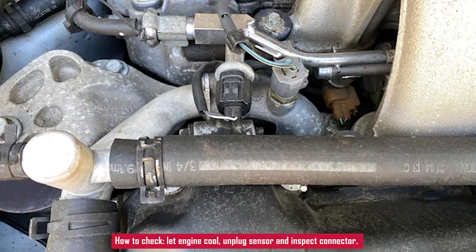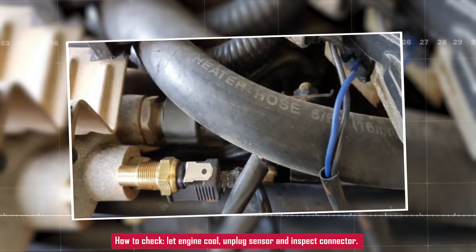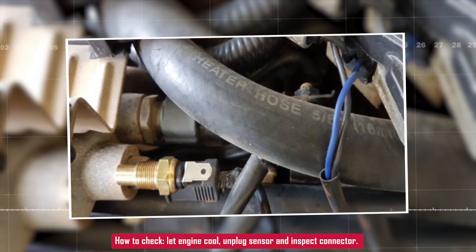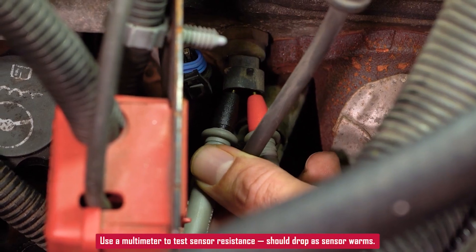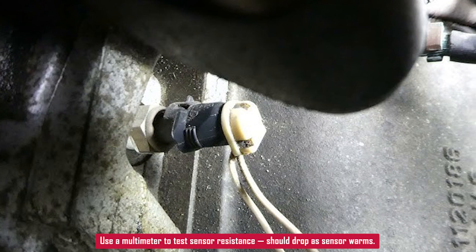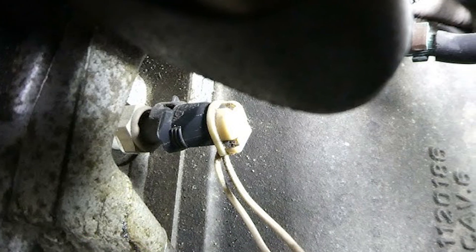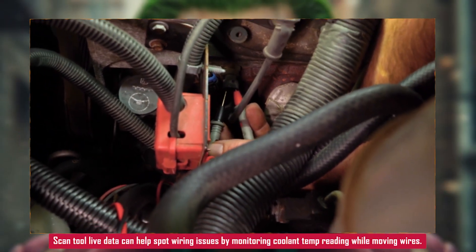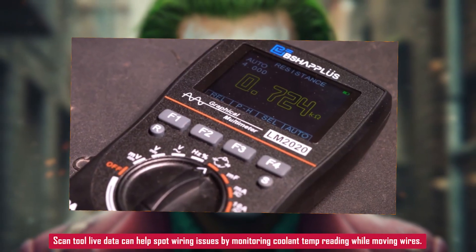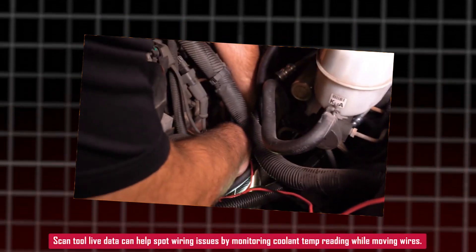Here's how you can check it. Start by letting the engine cool down, then unplug the sensor and inspect the connector for corrosion or bent pins. Using a multimeter, you can test the sensor's resistance — it should decrease as the sensor warms up. If it doesn't change, the sensor is likely bad. If you have a scan tool with live data, watch the coolant temperature reading while wiggling the sensor wiring to spot any intermittent faults.